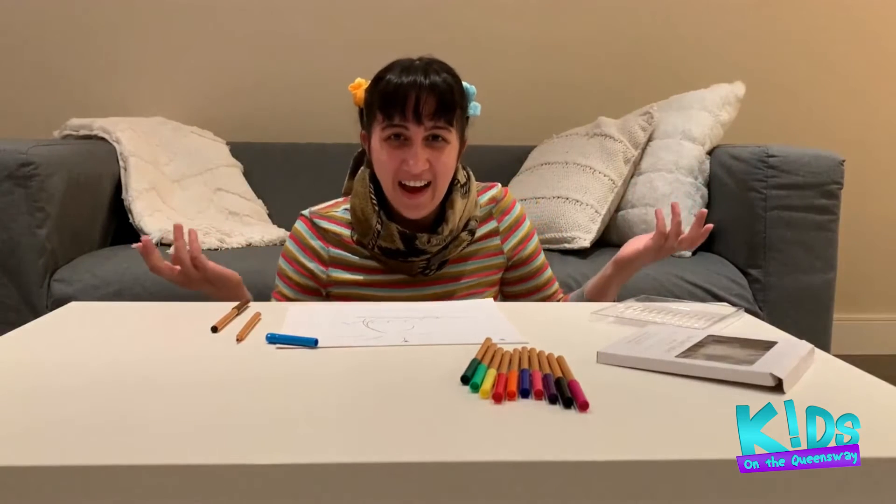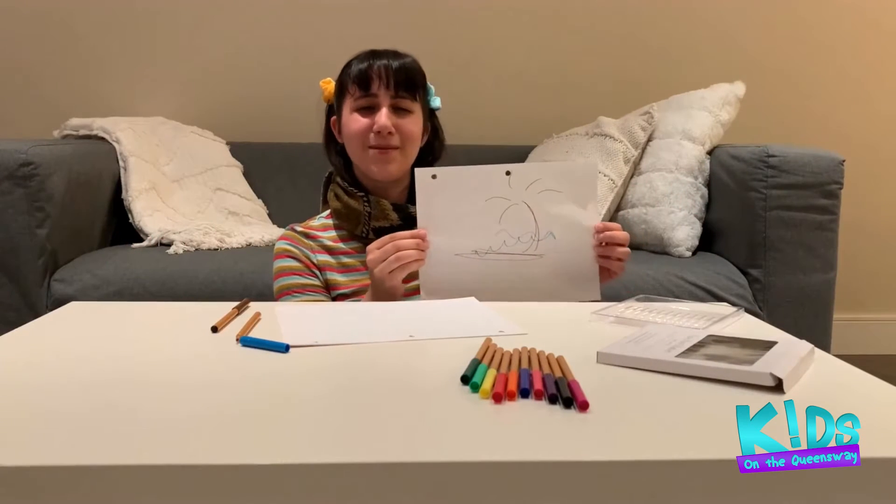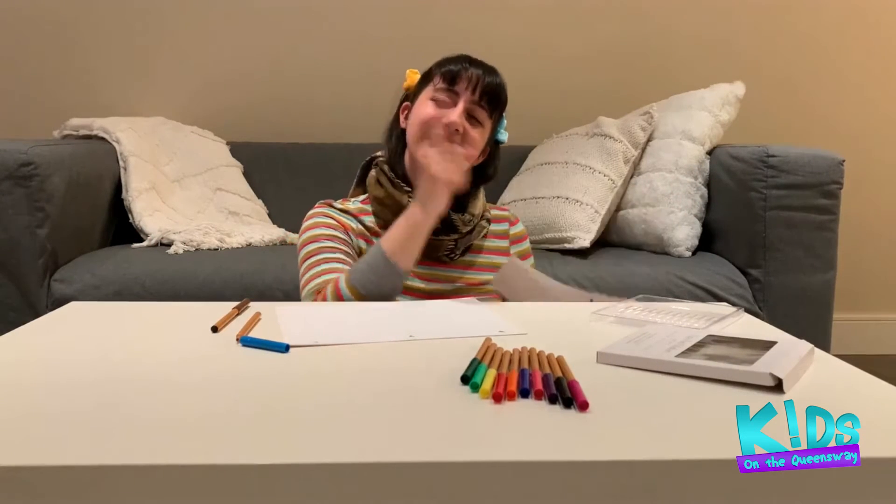That was so fast! I thought I'd be better at that, but that was a lot of fun. Thank you guys for playing along with me. Goodbye for now, and I will see you all again very soon.